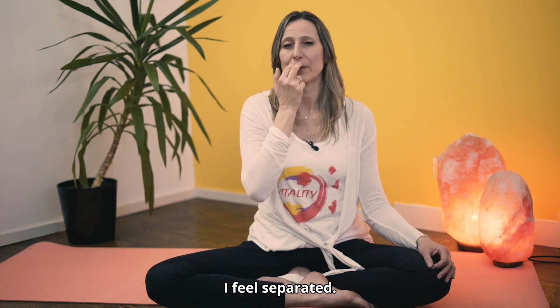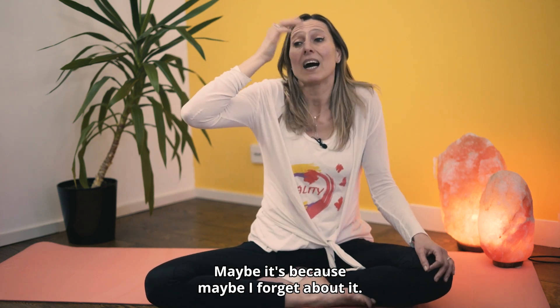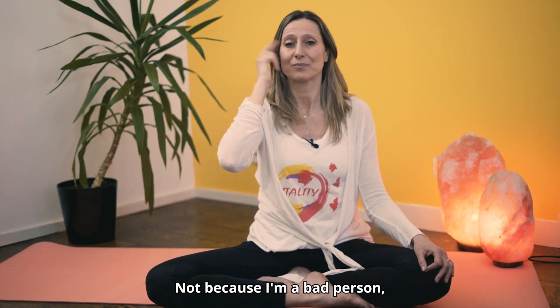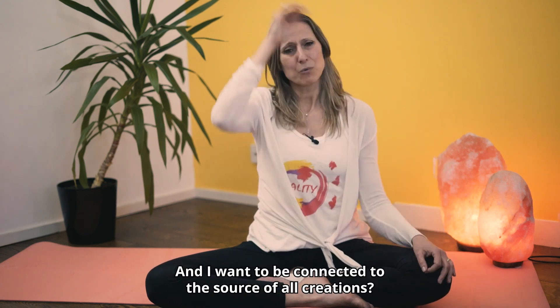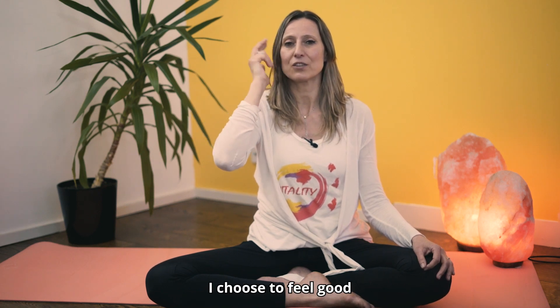There is a part of me that desperately wants to be connected. When I'm not connected, I feel isolated, I feel separated, I feel lonely, I feel I'm lacking. I want to change this. Sometimes if I feel I'm not connected, maybe I just forget — not because I'm a bad person, there's nothing wrong with me. Maybe it's a program from the past. I want to change that. I want to be connected to source, to the source of all creations. I choose to feel good and I choose to feel connected.